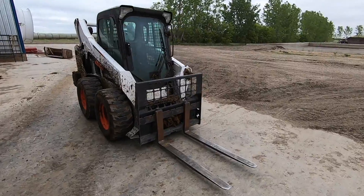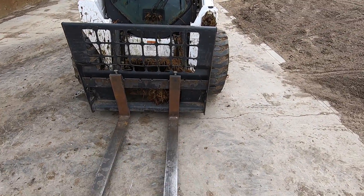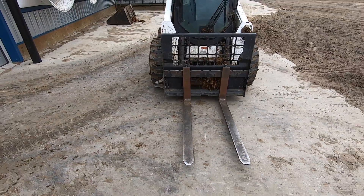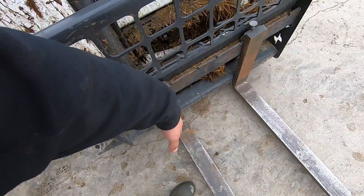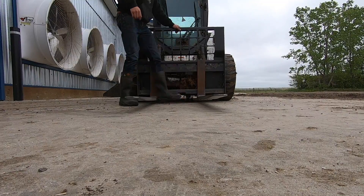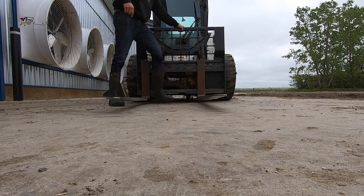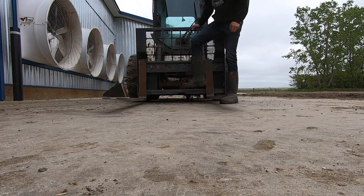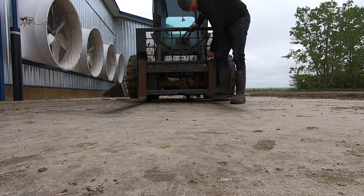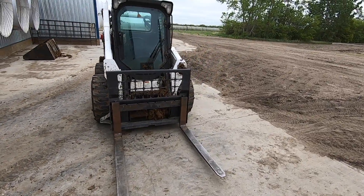We got the pallet forks on the bobcat. I'm just going to spread them all the way out wide because I need them as wide as possible for carrying a bale. They're adjustable up here — I just got to kick them over. That'll make it a lot easier to grab those round bales.